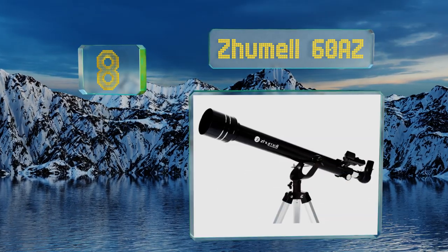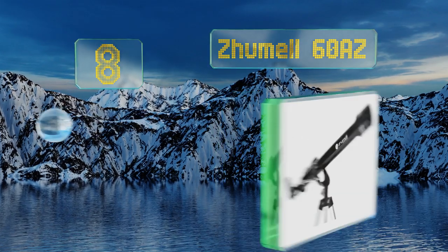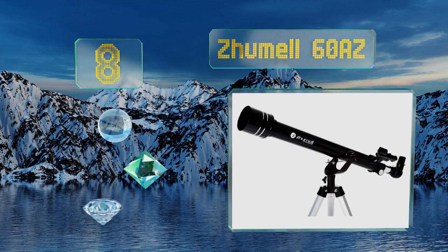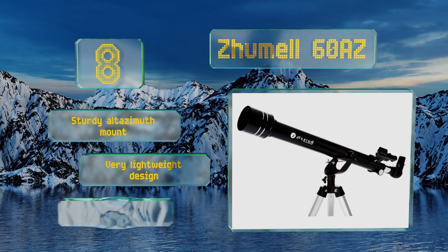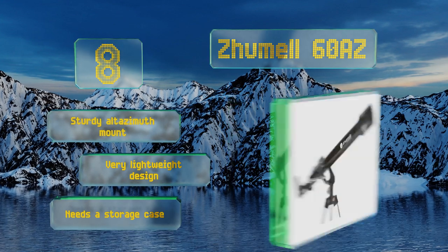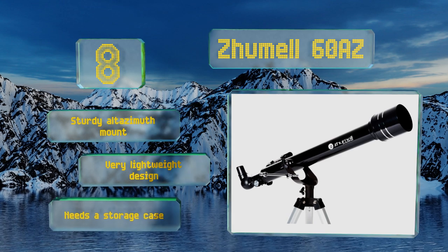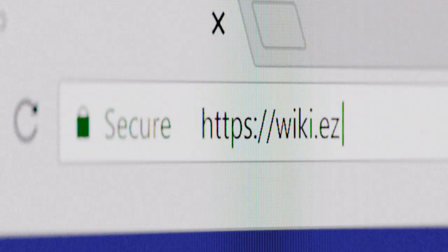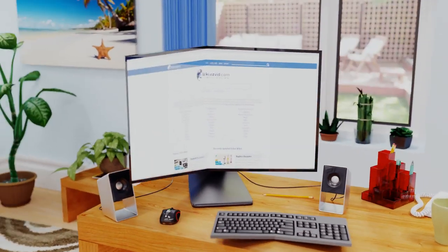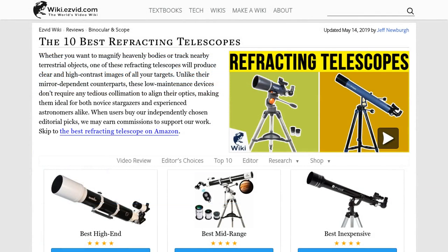Coming in at number eight on our list, the Zoom L60A Z comes with a red dot finder for aiming accuracy, a one-and-a-quarter inch focusing wheel, two Kellner eyepieces, and a two-times Barlow lens for magnification power, making this a great solution for viewing the outer planets of the solar system. It's equipped with a sturdy altazimuth mount and is a very lightweight design, however it needs a storage case.